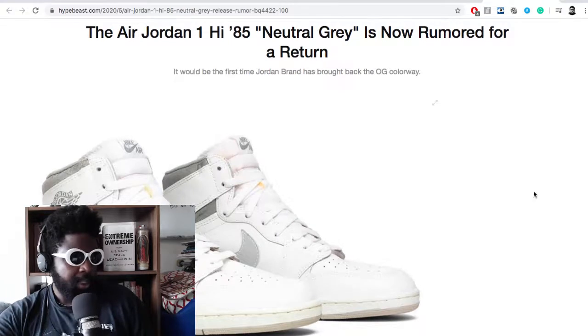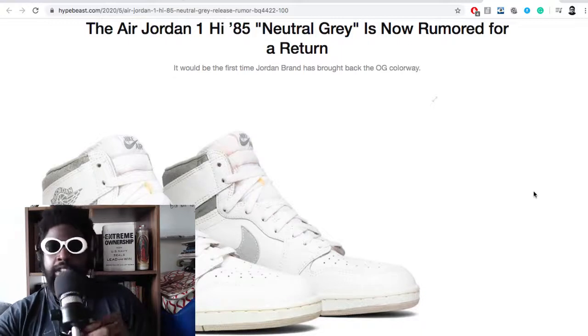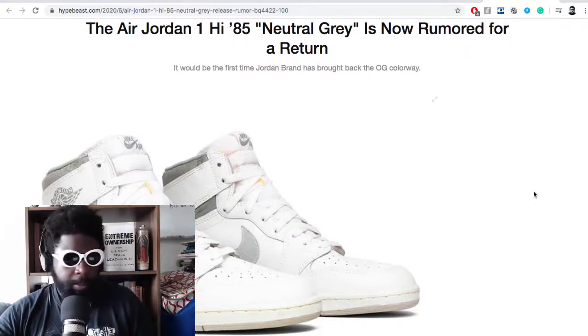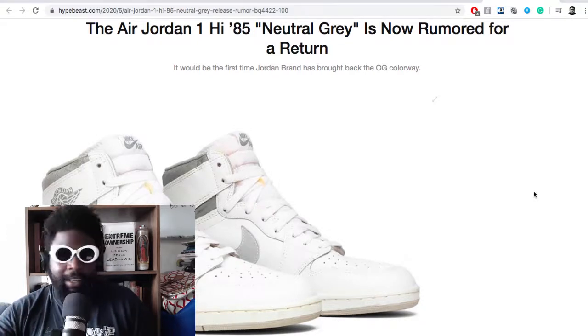This news from Hypebeast says the Jordan 1 High 85 Neutral Gray is rumored to make a return. I remember these shoes popping up mostly from the influencers online who wear that sort of garb. I'm assuming the Ian Connors, the Lucas Sabats and all those kind of people — and the kids that wear those flared jeans, the Ease Bravado jeans I mentioned earlier — they kind of made this a thing.